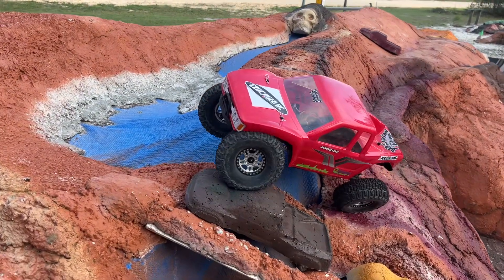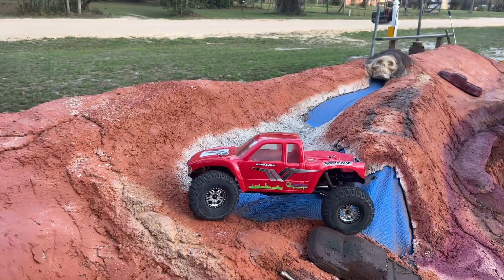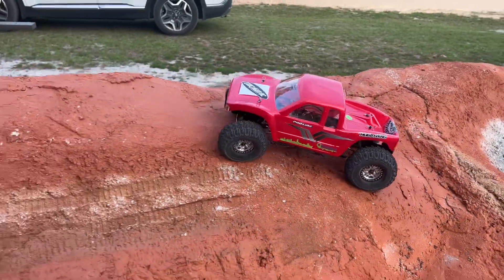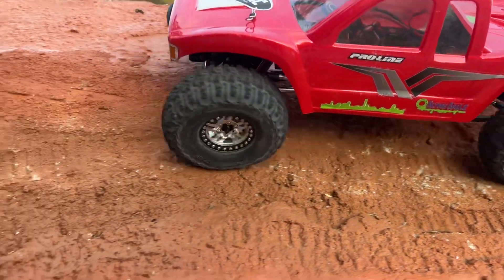Oh, look at them wheels! I really, really like the shine. This isn't just a normal silver — I'm not exactly sure what it is, but it's almost like a chrome, like an anodized chrome.